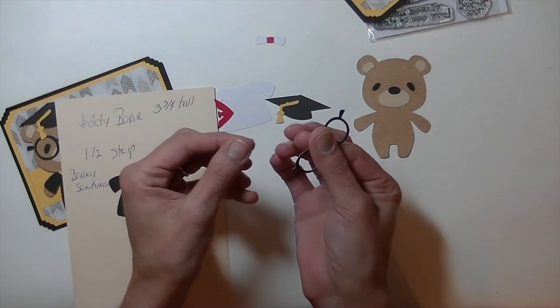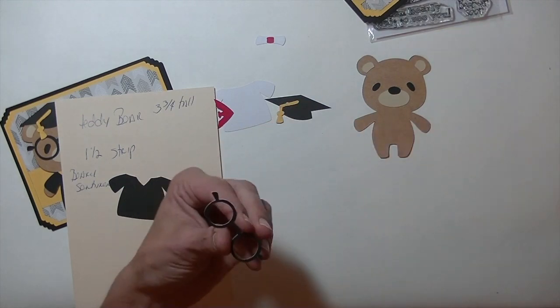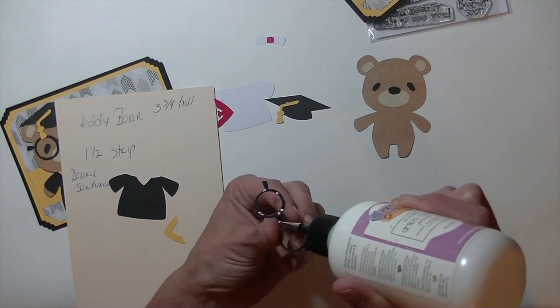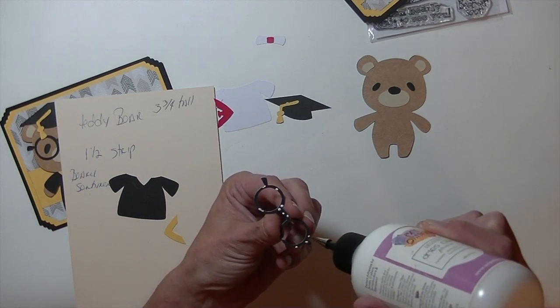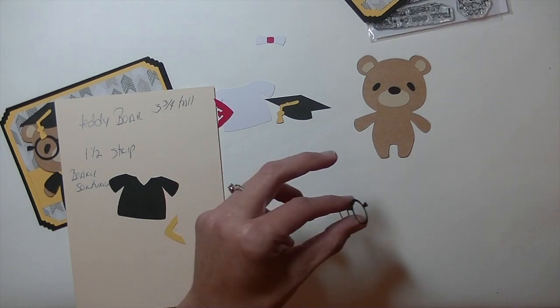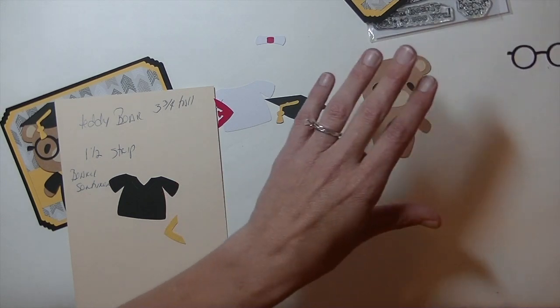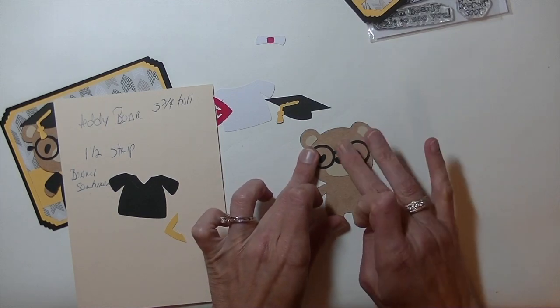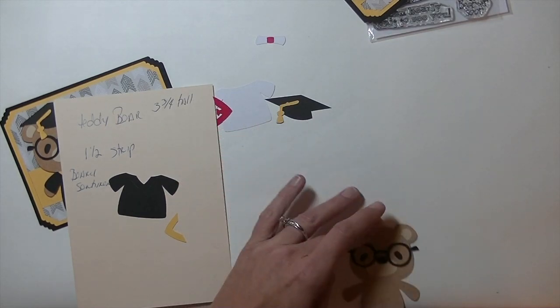Let's do his glasses. Aren't the glasses adorable? They are just too cute. I'm going to go ahead and just put a few dollops of glue around it. I'm using the Art Glitter Glue with the fine tip — you can get this on MaymayMadeIt.com or on Amazon. I'm just going to put these on there. That is just too cute. I love the glasses — that kind of makes the bear.